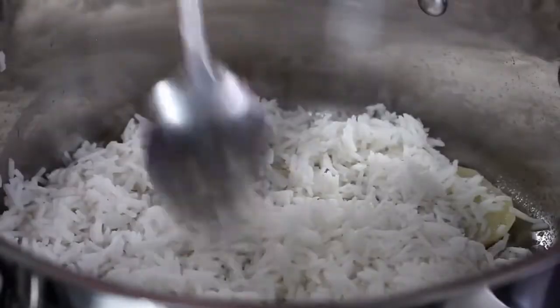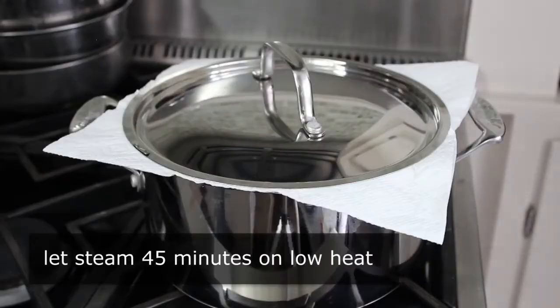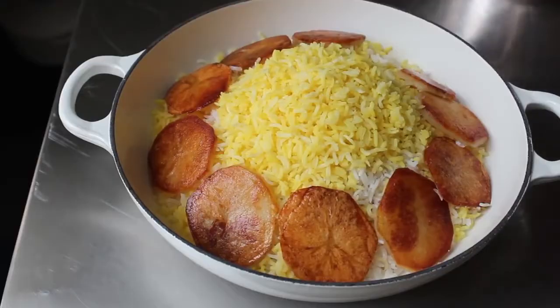So cool. Do not disturb the rice for 45 minutes. And when you take off that lid, you should be looking at rice. That's it.